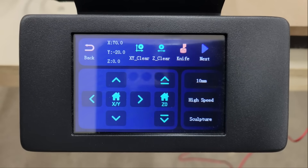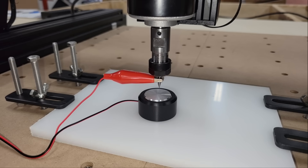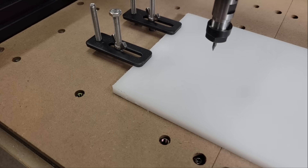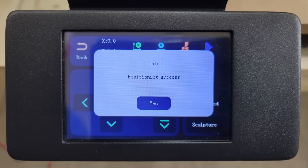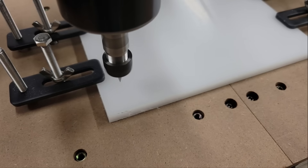After the control screen opens, I clicked the knife button, which causes the Z-axis to lower the V-bit until it barely touches the Z-probe so that it can measure its distance from the workpiece and zero its position. With the Z-axis zeroed, I moved the spindle over the front left corner of the HDPE to zero the X and Y axes in that position. Then I pressed the sculpture button again to start carving.